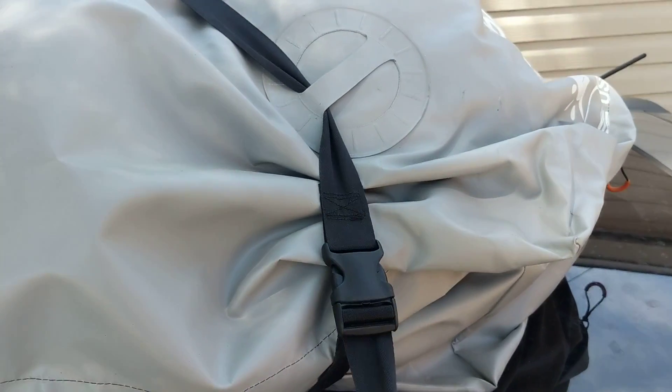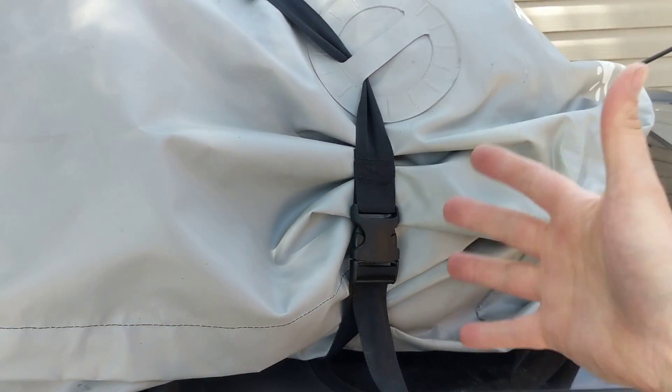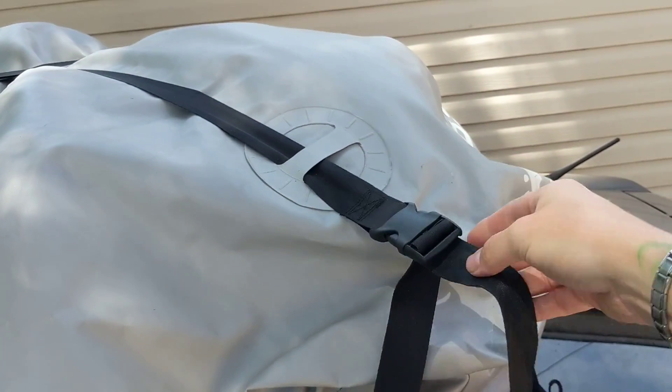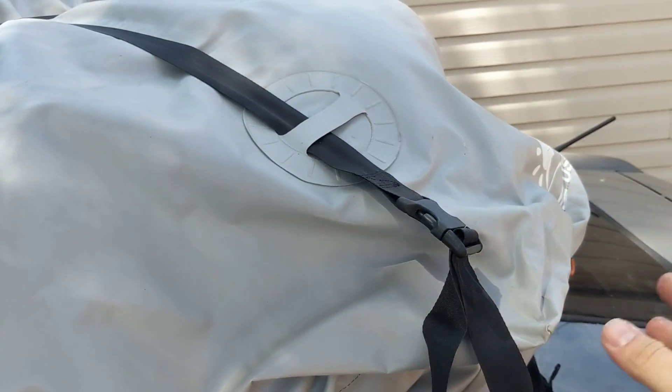So if you pull this down tight like that, which is what I thought you did, as soon as you take some bumps or anything, this will lift up pretty easily just like that. So pull it tight, bumps, boom — look how easy that lifts up.